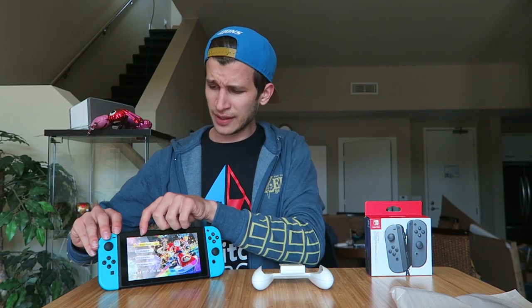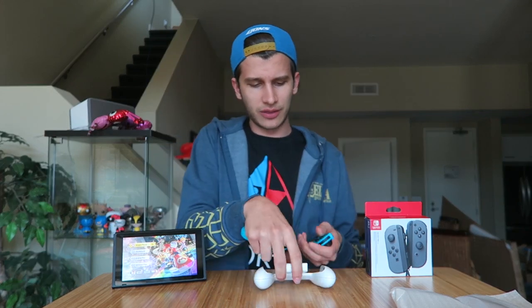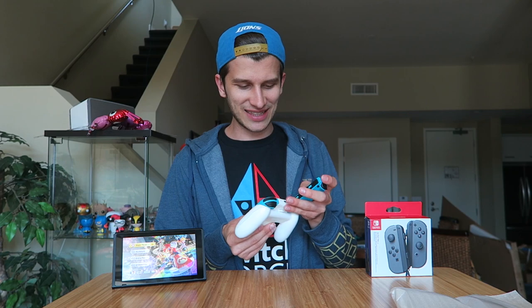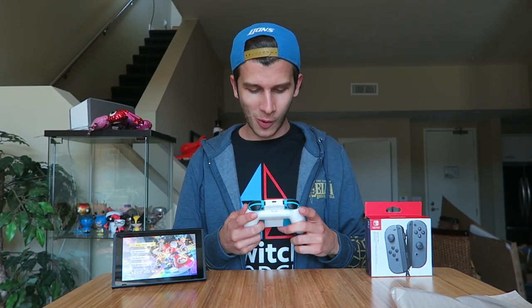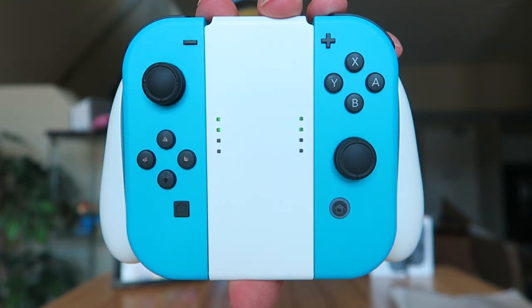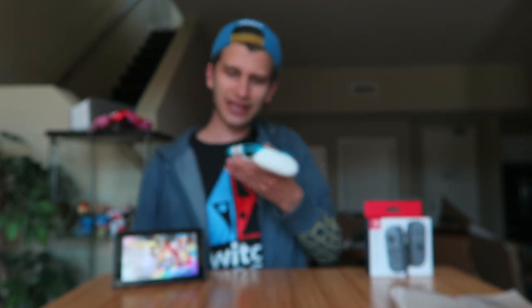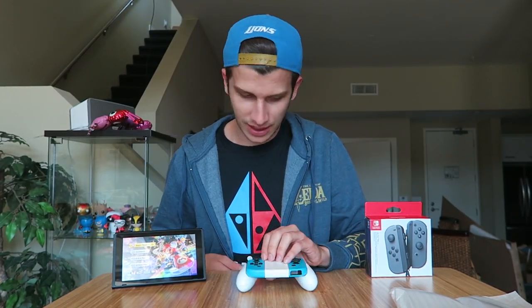Now let's find out what we're going to be slotting in here. Since we're going to be taking off the original Joy-Con to put on the customs, let's see what these look like on a white grip. Neon blue and white — I feel like I'm going to some sort of awesome water park about to have a blueberry slushie. Or an icy winter look — very nice. I feel like Jake is going to be obsessed with this look, that is so cool.